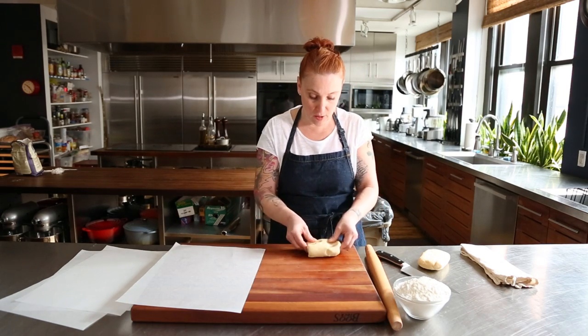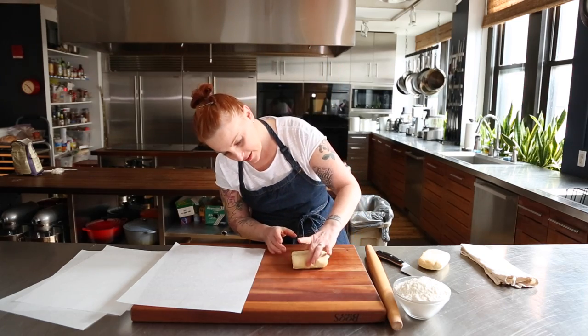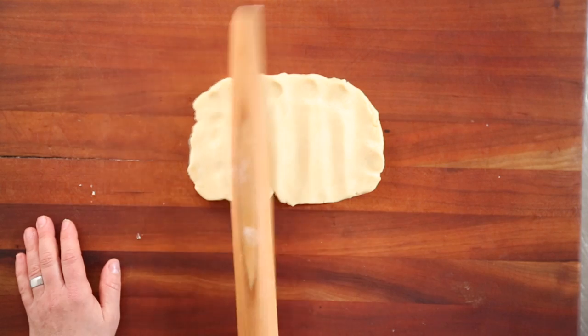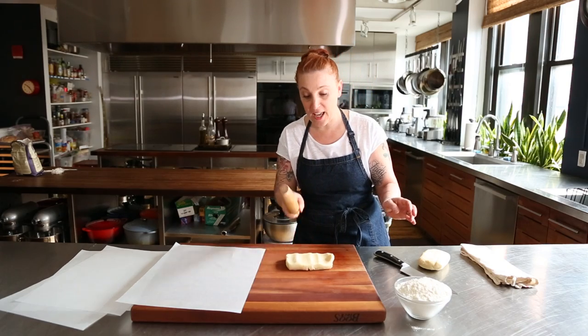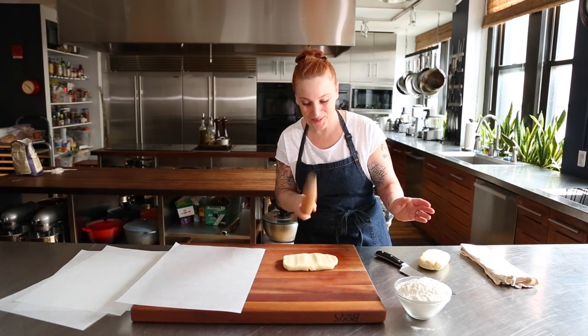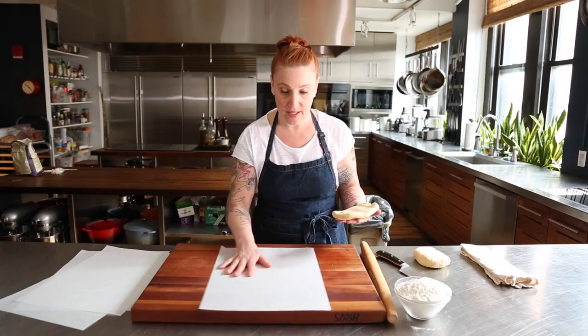So now that my dough is malleable, I have this little mass. What I do is I pat it down. This is where you can get all your frustrations out of your day by patting down your dough. Now I have it in a rectangle, which is exactly what this piece of paper is — it's a rectangle.